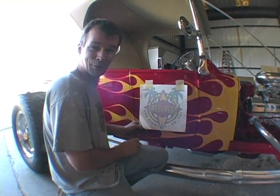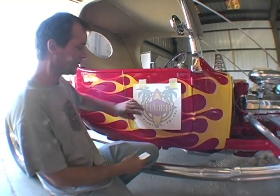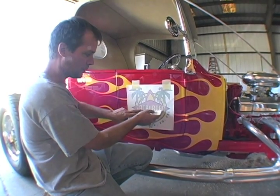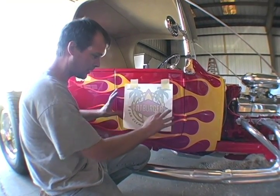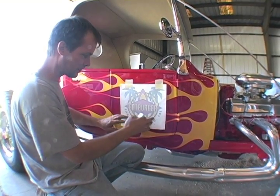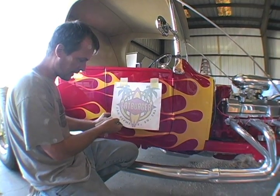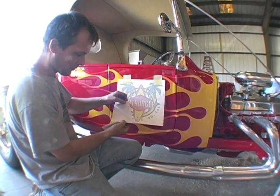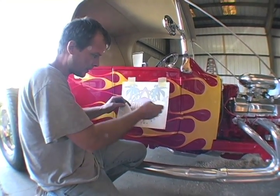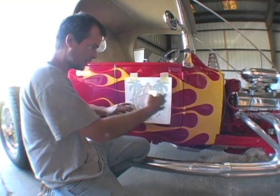We're installing stickers 101, class time. We found our centerline of our main logo — this is what we want level, the catch-all for the company. We centered it up on the door side to side, top to bottom, got everything located. Now the sticker itself is on a backing paper. We're gonna peel off this protector and lay it back, start from the top, squeegee it out each way until the sticker's down to the bottom — top to bottom, side to side.